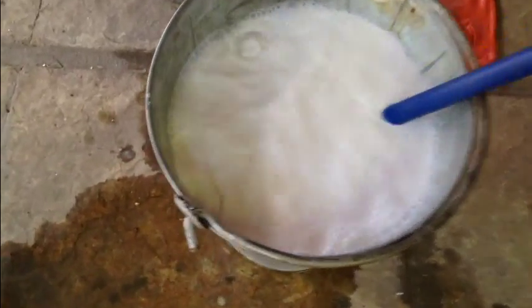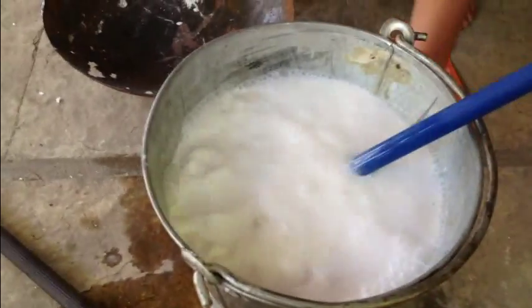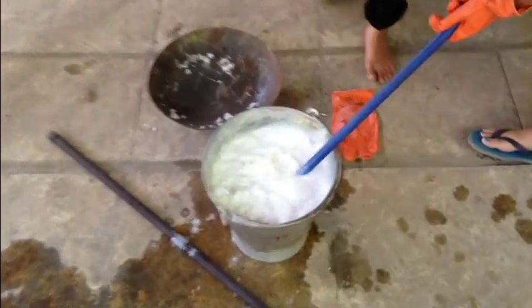Big blocks are getting disintegrated, it is bubbling. Just check the temperature — it is warm, it is hot. It is really boiling now.